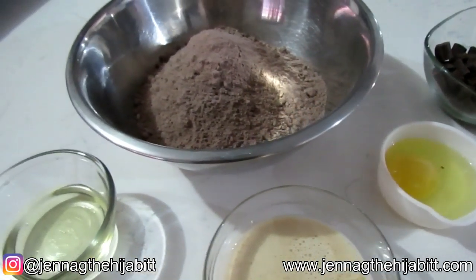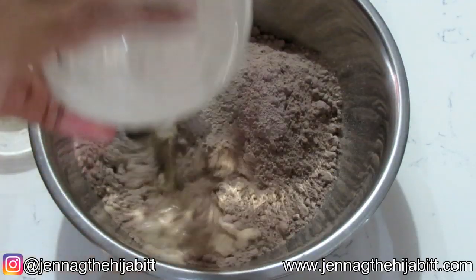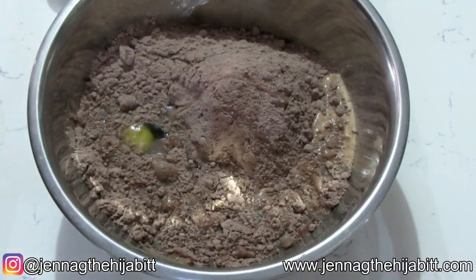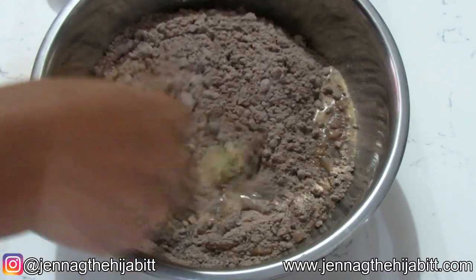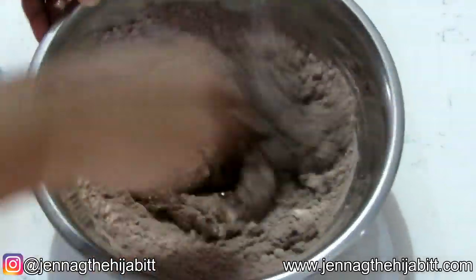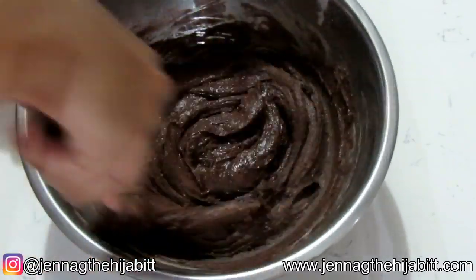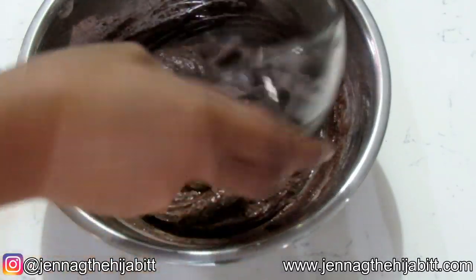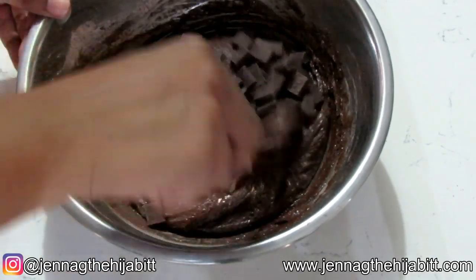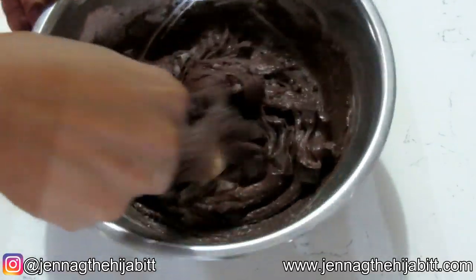In goes our milk, our oil, and egg. I'm just going to use a fork and stir this up. Then I'm going to add in the chocolate chunks. You can even spread the batter onto your baking dish first and then add the chunks on top if you like.